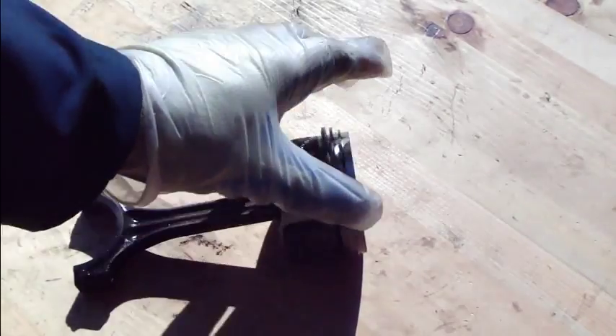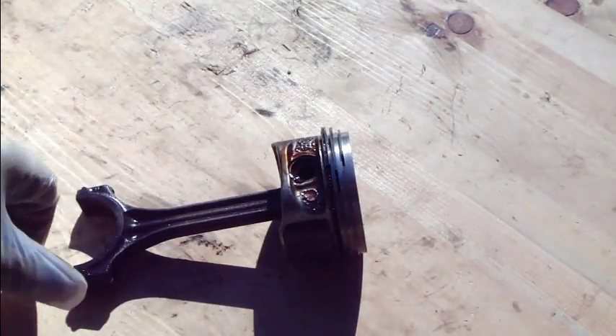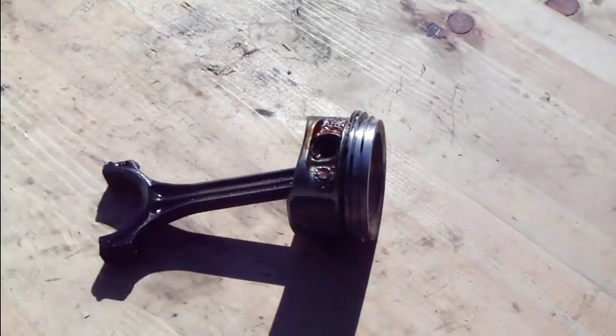This piston and piston ring is from a German Volkswagen car — quite a new car from the 2000s, like five to ten years old.